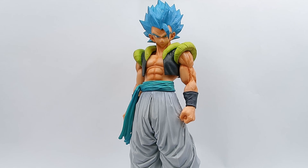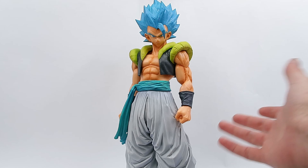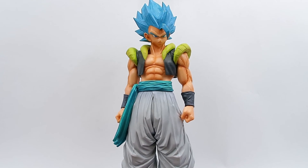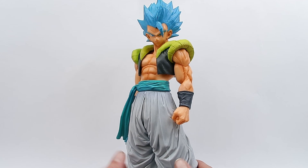Hello fellow collectors and welcome to Galagun Toys. Thank you very much for joining me in today's video. Today we are reviewing the Super Master Star Piece Super Saiyan Blue Gogeta Brush 1 by Ichiban Kuji. Super stoked to finally have this guy — I had a little bit of a problem with the post but he is finally here in all of his glory.